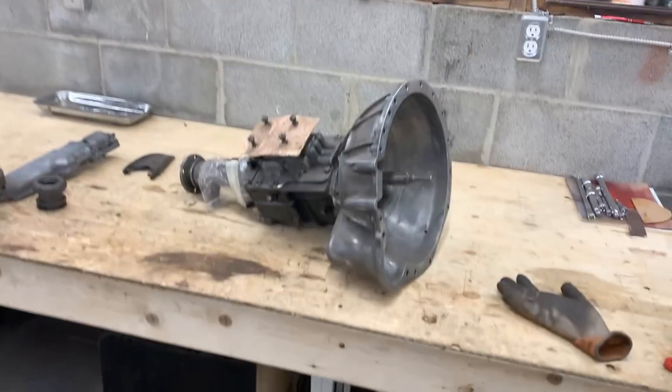Hey guys, now that this Jeep is finally out of the way — she still needs some little things to be done but she is ready for the road — we finally have some time to turn our attention to other projects that have been put to the side for a long time, and one of them is this GT6 transmission.